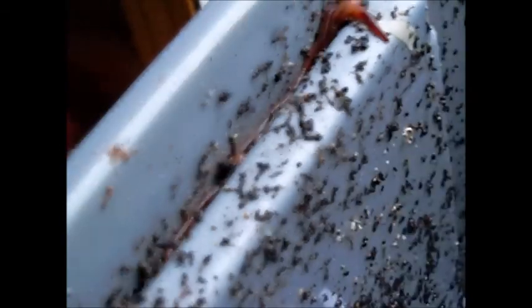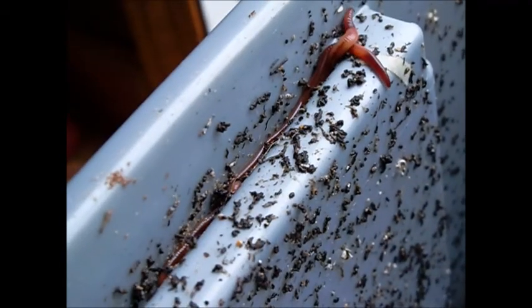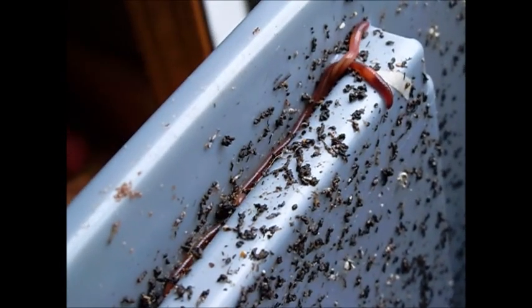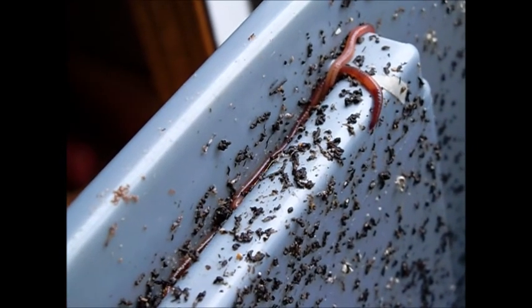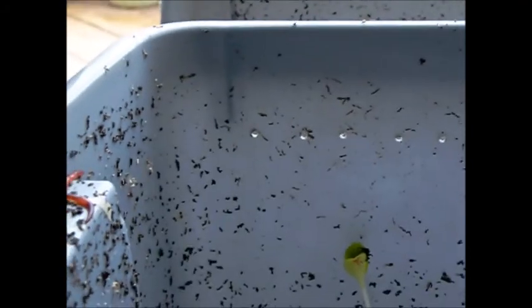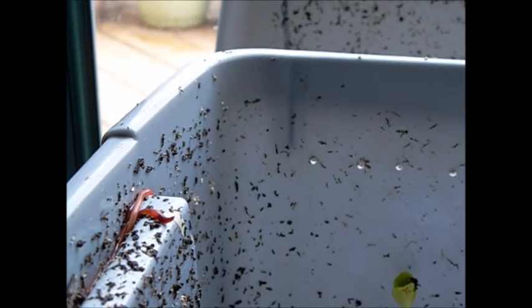You can see the little white mites running along the edge there. I saw them when I first opened the bin — the red mites. So if anyone has an answer for me, I'd appreciate it.